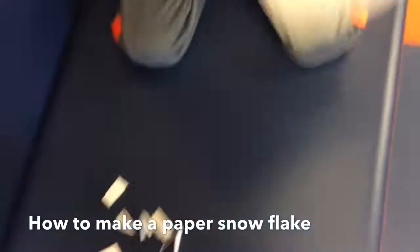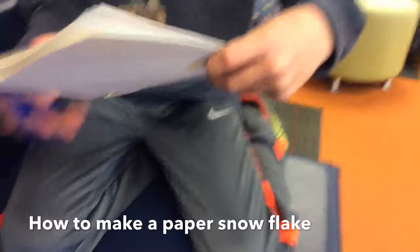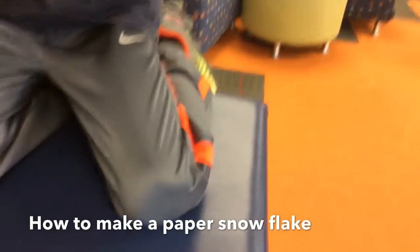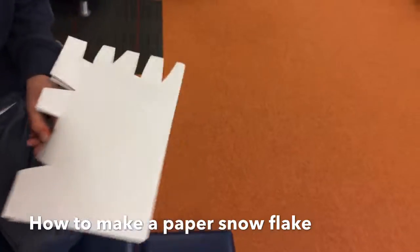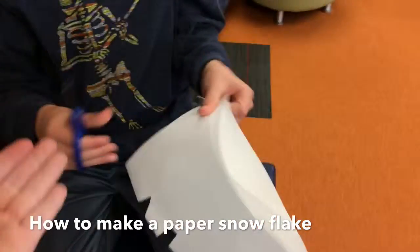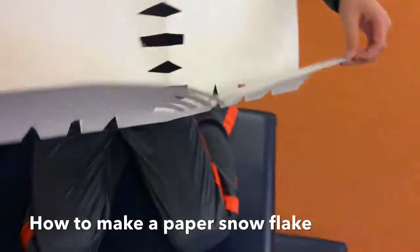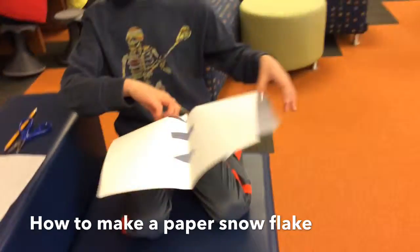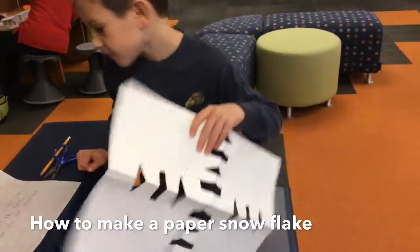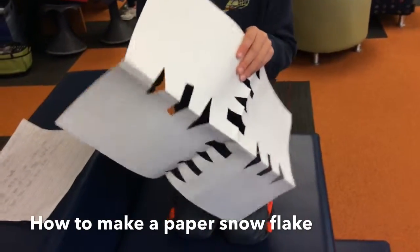One, two, three. Now you have your power cell.